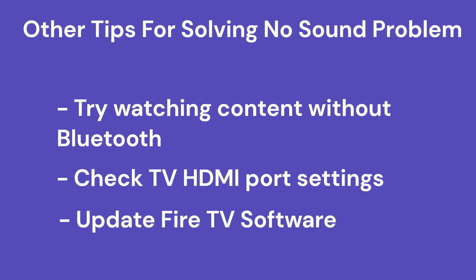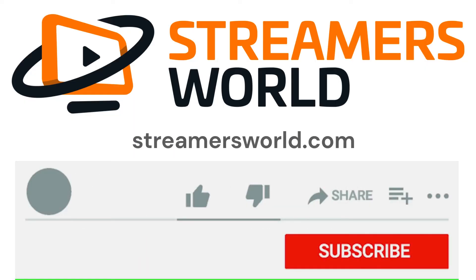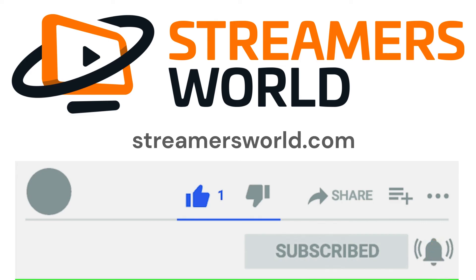Last but not least, keep your Fire TV up to date with the latest software. Go into Settings and make sure you have the latest version of the Fire TV operating system — that can solve a lot of problems. If this video helped you, be sure to like and subscribe, and for tips like this and more, visit streamersworld.com. Thanks for watching.